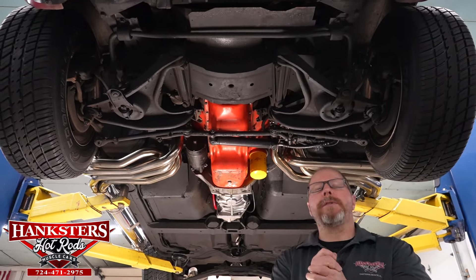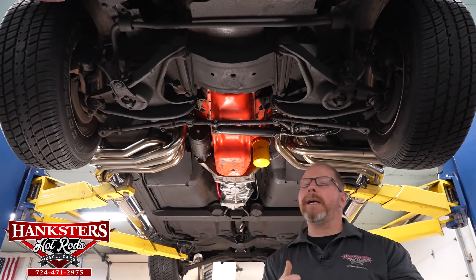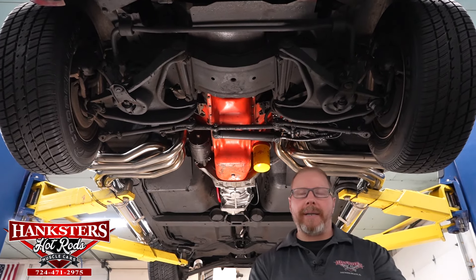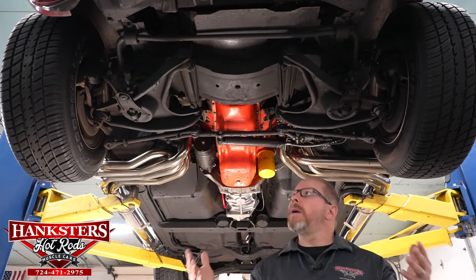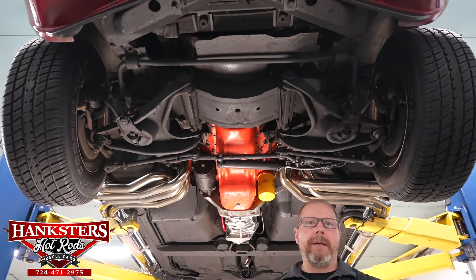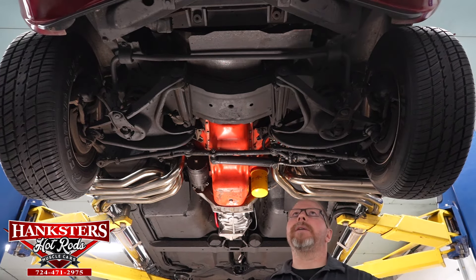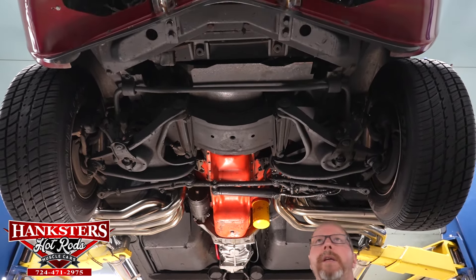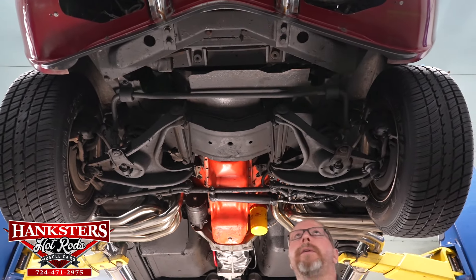Alright folks, here we are back in our shop to go through the underside of the 1969 Corvette. This car was brought to us by way of consignment. We're going to go through everything as we see it and call out everything we can. The car is in very good condition underneath — nothing wrong with it whatsoever — but just like our other cars, we're going to start at the front.